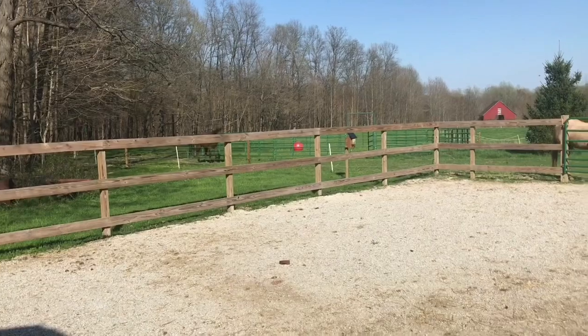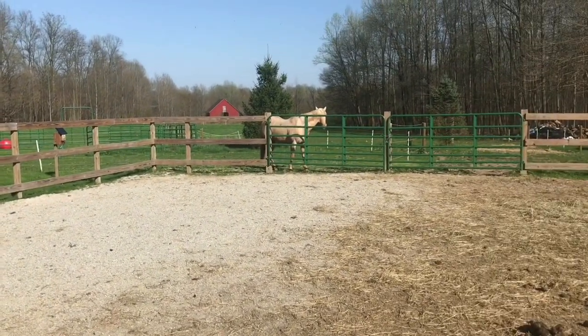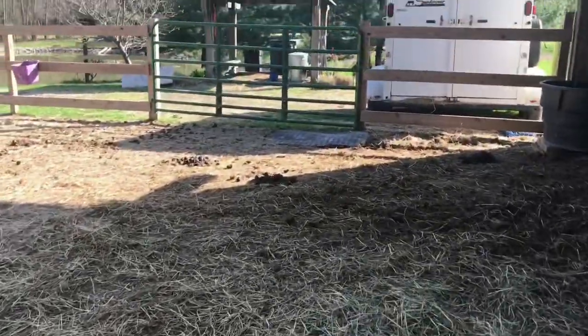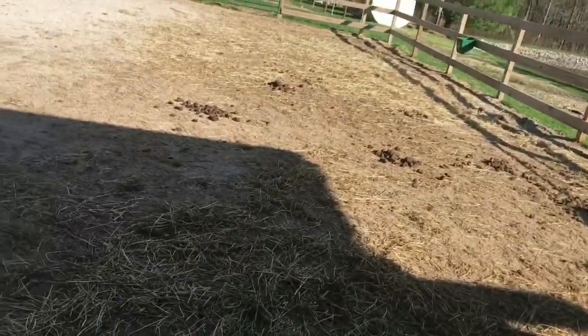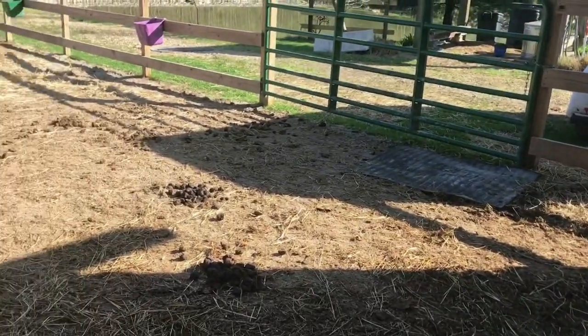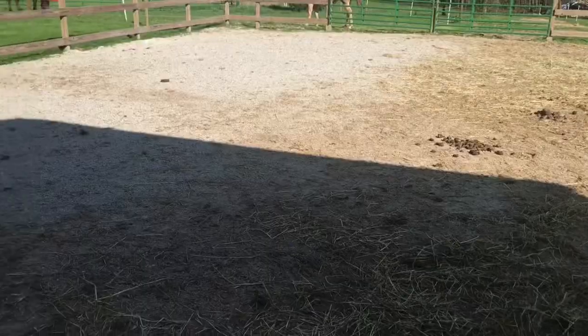I shut the gate, and as you can see, Willow thinks it's suppertime. The evening is when I usually give them their grain, so they're waiting very impatiently. Go eat some grass! If any of you have seen our sacrifice area video, I said I was going to do an update video in early spring. This might be my update video. So this is what our sacrifice area looks like — we started putting them out here probably October, and it is now April 8th.